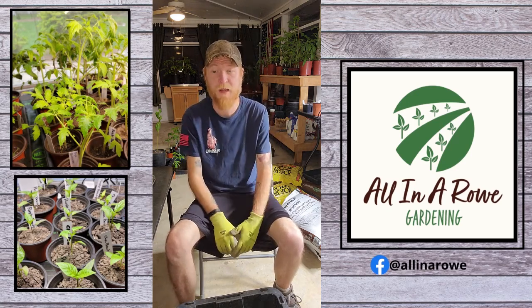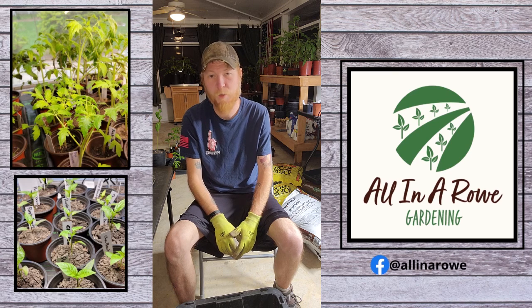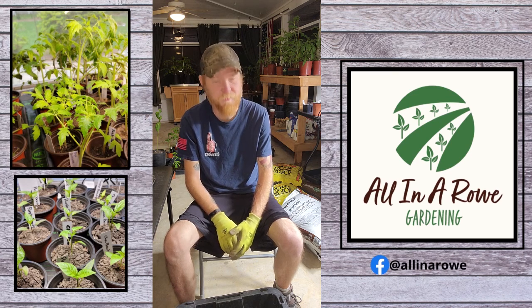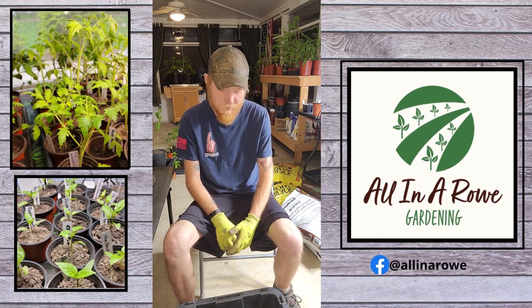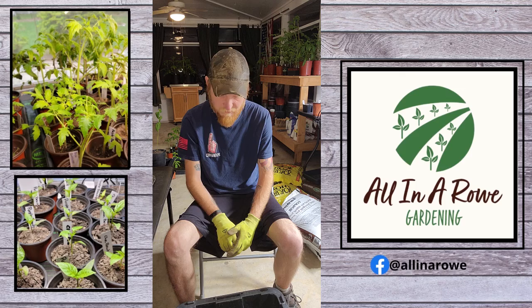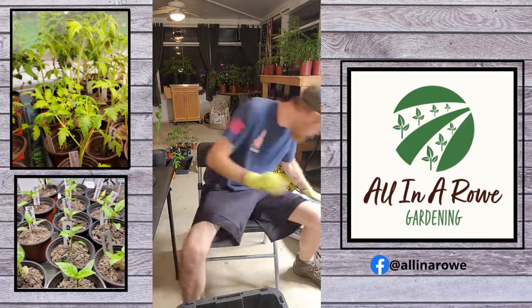Don't overkill it, but at the same time get a little bit in. It'll tell you on the back of the bag what the percent is, and you don't want to overfeed your plant. You want to feed your plant, but you don't want to overfeed.